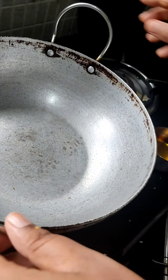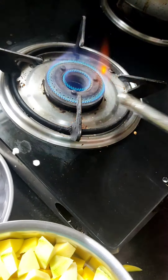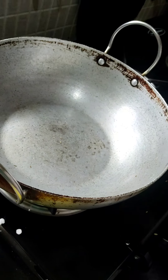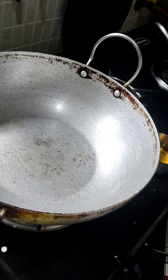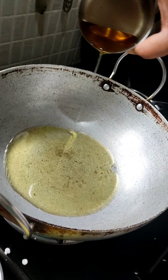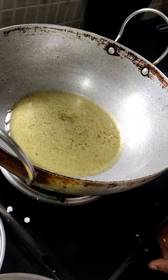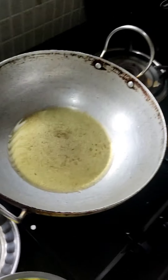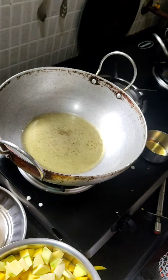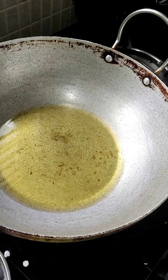Now on the pan we'll take oil and put it on the stove. We'll use 30 ml of oil. Now our oil is heated and we will start the seasoning.